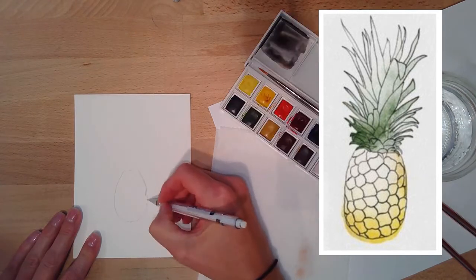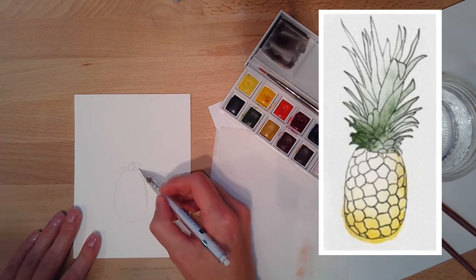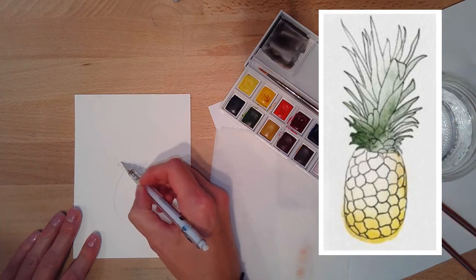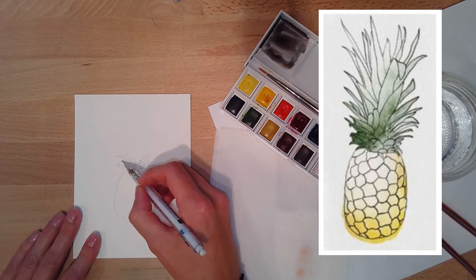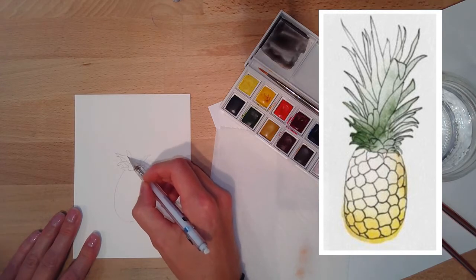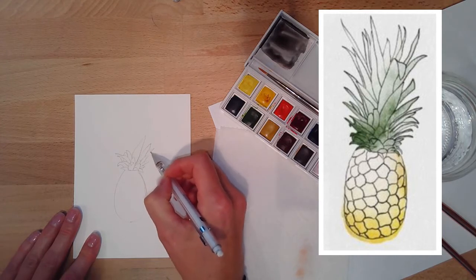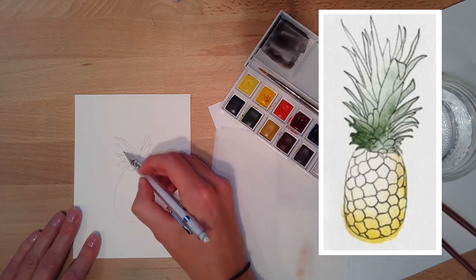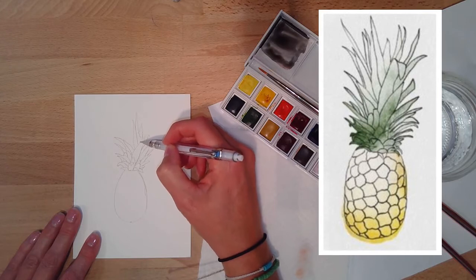The basic shape of the pineapple is an oval. Sometimes I'll start with a straight vertical line to guide me so I don't tip to the side. What I want you to notice is the height of the body of the pineapple versus the height of the leaves — there's actually more leaf height than pineapple. You could sketch that out before you start; it's a good gauge to help you get those proportions correct.